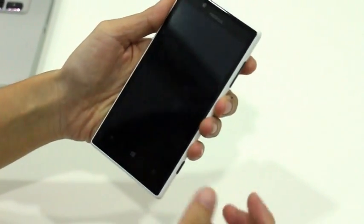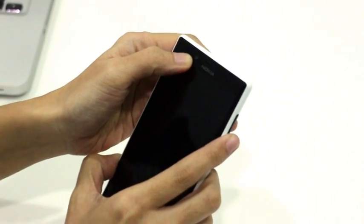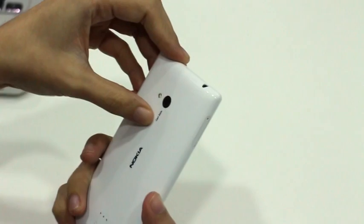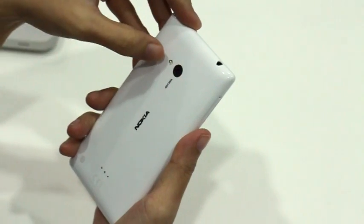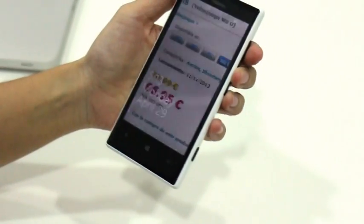As for the cameras, it has two. The front is a 1.3 megapixel camera and the back is a 6.1 megapixel rear shooter with Carl Zeiss optics and an LED flash. Both work fine for casual photography.